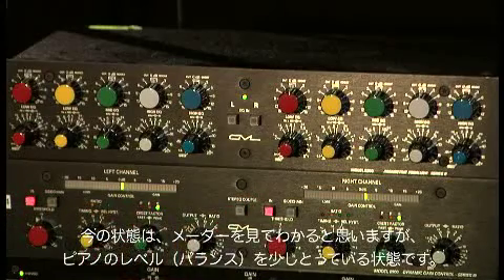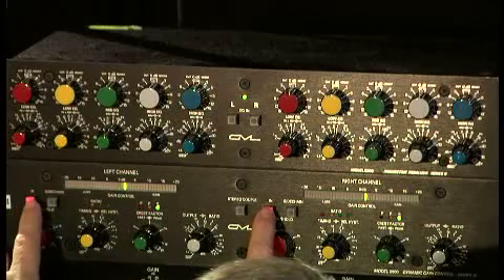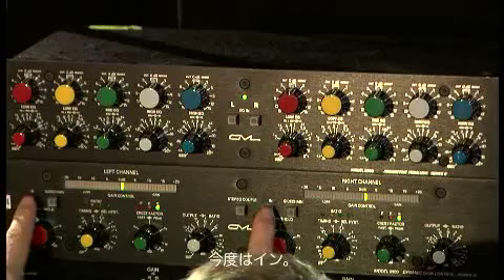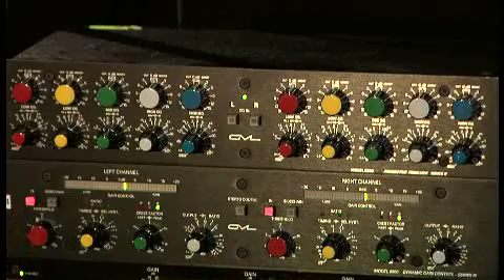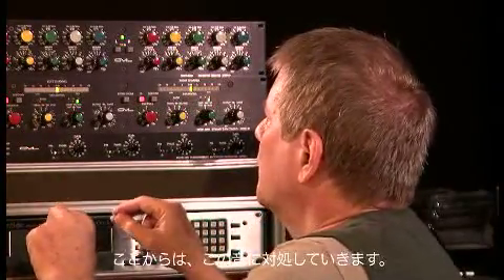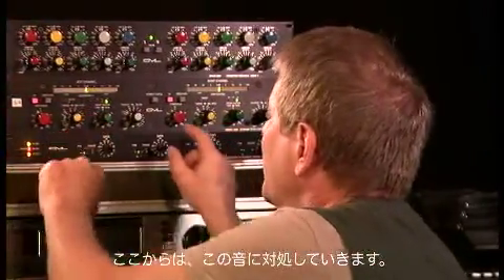What it's doing — you can see by the meter — it's just leveling the piano slightly. Taken out. And in. The dynamic range controller brings the overall average level up. That's popping out a little bit, and what we want to do is just address that.